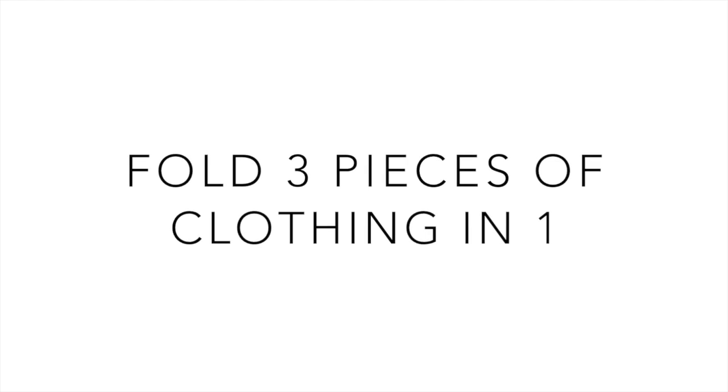Welcome to Atoll Travel Tips. Today we're going to show you how to pack three items of clothing in one sock.